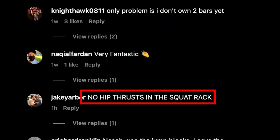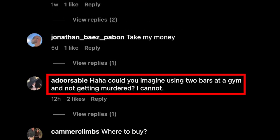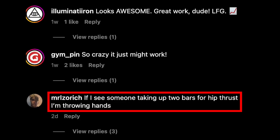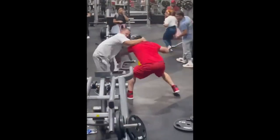When the algorithm took the video beyond the home gym bubble, the comments started getting wild. 'No hip thrusts in the squat rack.' 'Now people can use two bars for hours during rush hour.' 'Don't be a bitch.' 'Can you imagine using two bars at a gym and not getting murdered?' 'I see someone using two bars for hip thrusts, I'm throwing hands.' The commercial gym seems like a hostile place. Nothing makes me appreciate my home gym more than seeing stuff like this. I get it — if my gym was super crowded and short on equipment, I'd be frustrated too. I did receive a lot of questions about what else it can be used for, so here's what I tried.